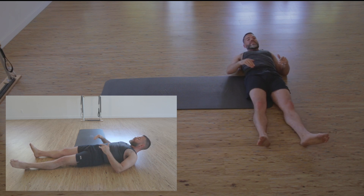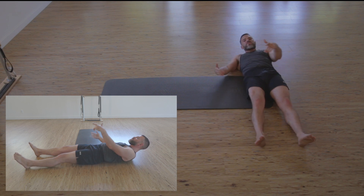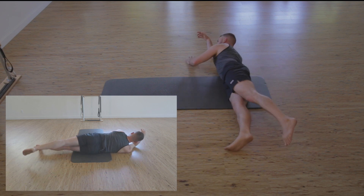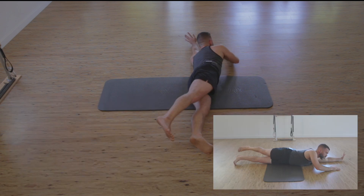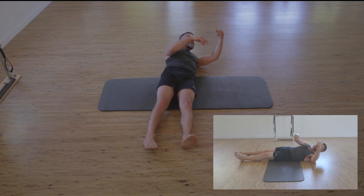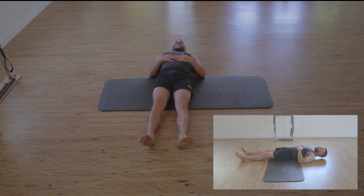That is a half subdivision — feeling sacrum as the lowest weight-bearing segment, passing through greater trochanter to pubic bone, lifting up with heel, passing through greater trochanter to sacrum. Rinse and repeat. And we check in here.